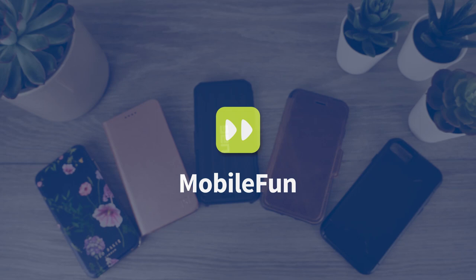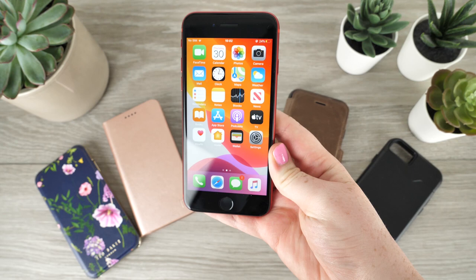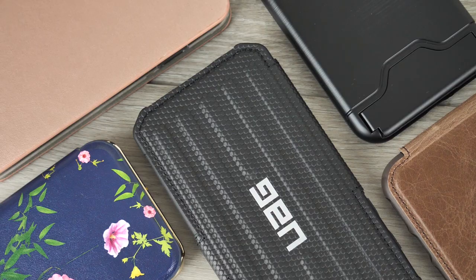Hello and welcome to today's video. I'm going to be going through some of the most exciting and efficient wallet cases that are available to the newly released iPhone SE. We have created today's lineup in the hope that there is something that will suit everyone, so no matter what your budget is or style, there is sure to be something for you.